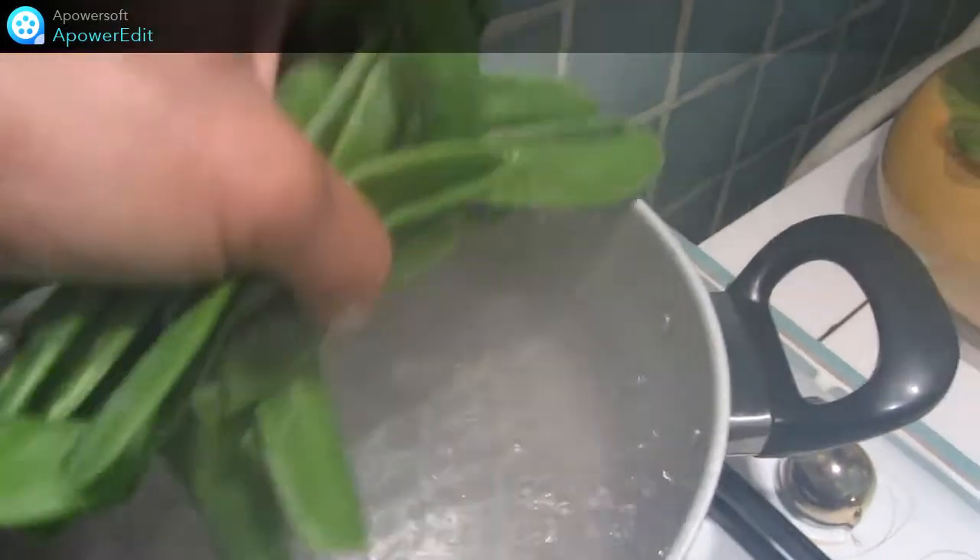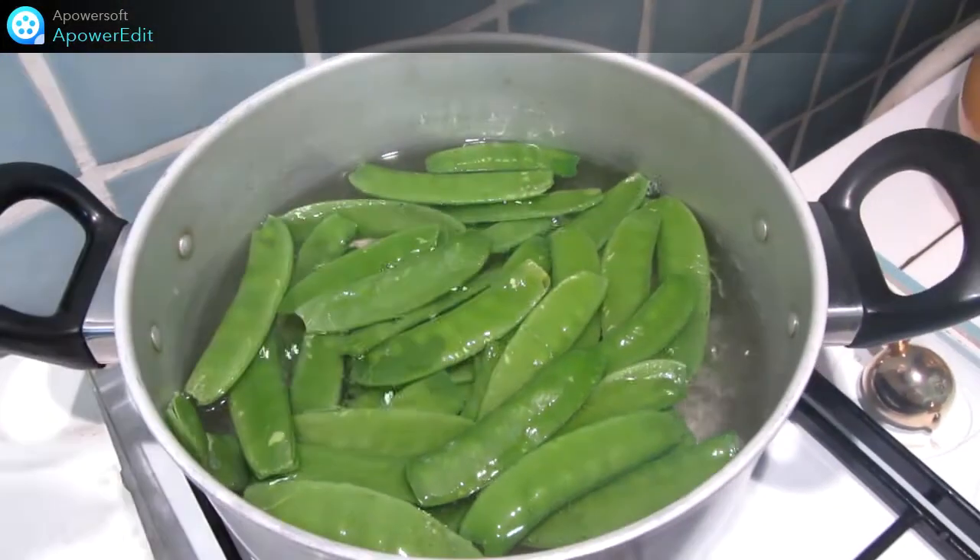Je plonge mes pois gourmands dans l'eau bouillante salée et je cuis 5 minutes.